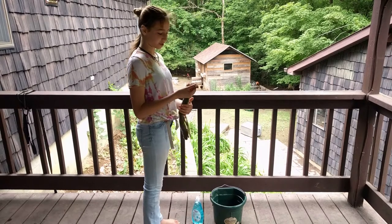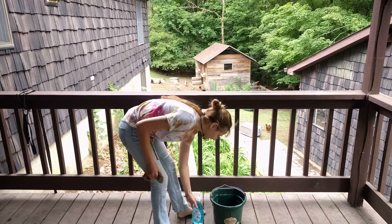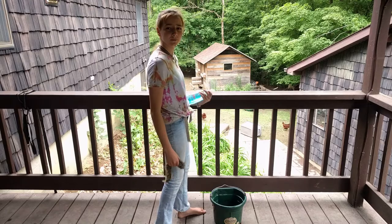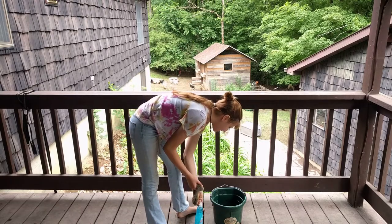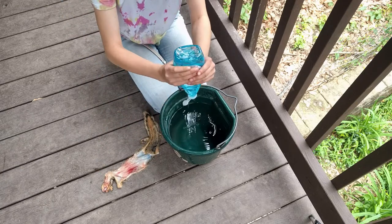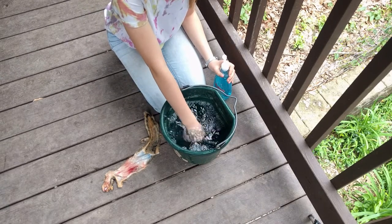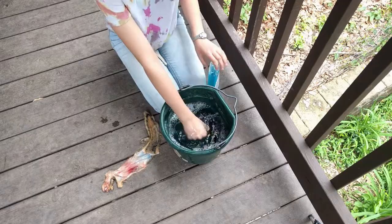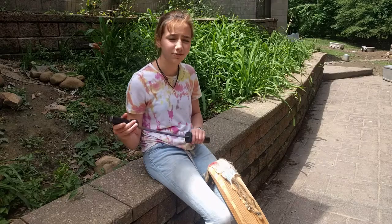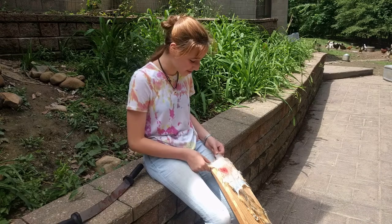Now I'm going to wash it to get all the blood off, especially around its face. I'm using this soap. So now we're going to flush the squirrel. I let it dry for a little bit. So now we're flushing it.